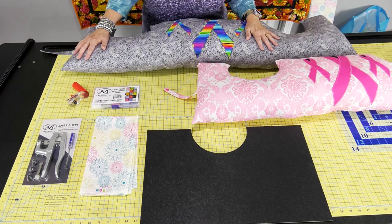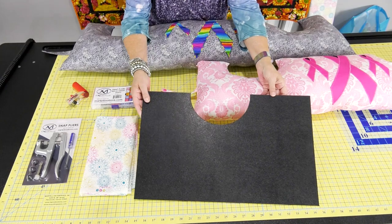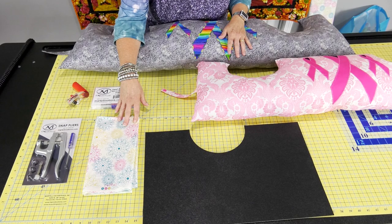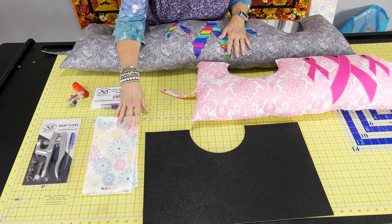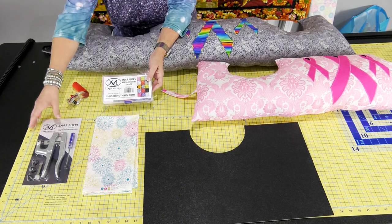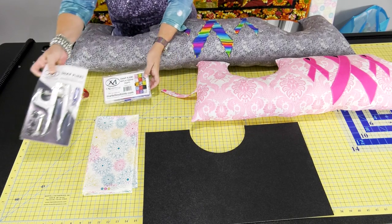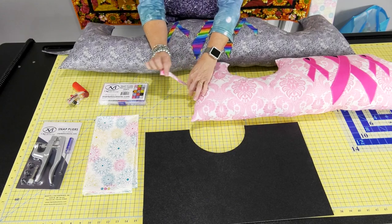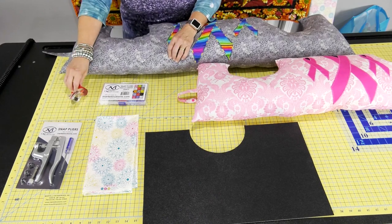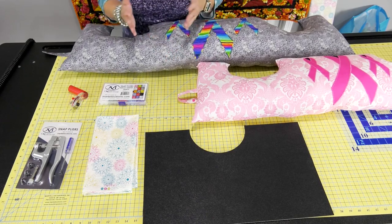The supplies you're going to need are the template, at least a yard and a third of fabric — about 48 inches. I'm also using snap pliers with cam snaps, but that's optional. You could make the little straps longer as loops for a handle instead. You'll also need a rotary cutter, needle and thread, some polyfill, and a sewing machine.